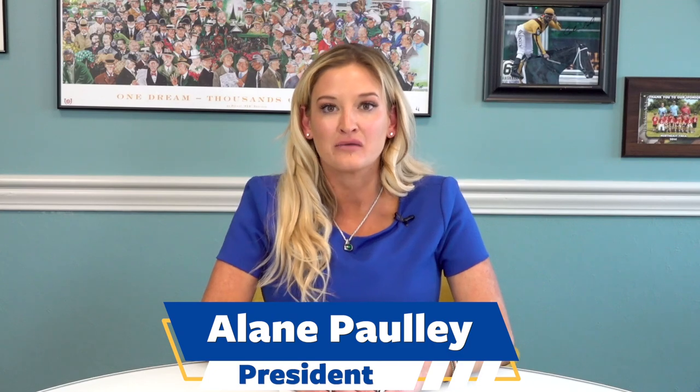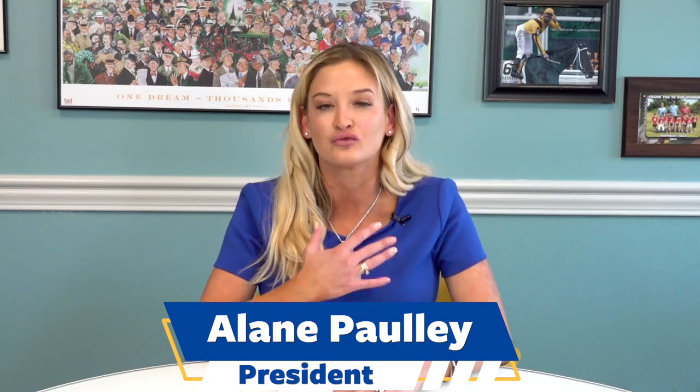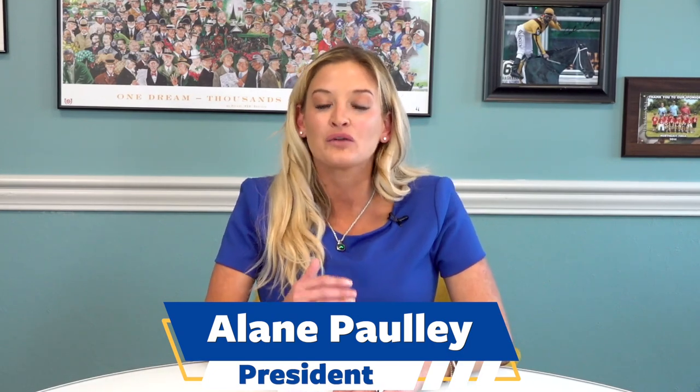Hi, I'm Elaine Pauly, President of MagnaWave, and I want to tell you something that I truly believe in my heart, and that is if you experience a MagnaWave machine, you will love it.